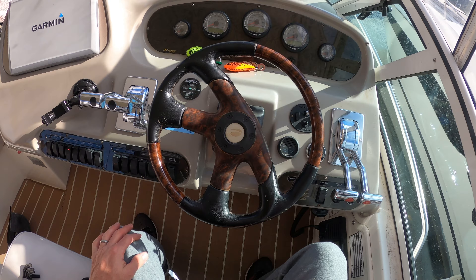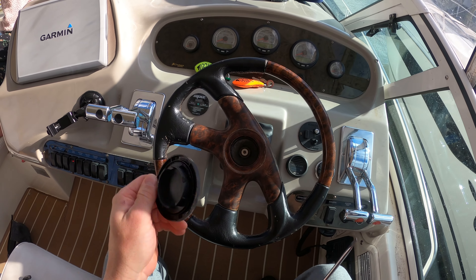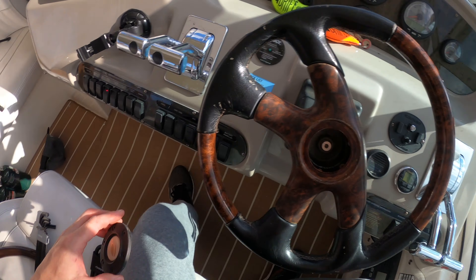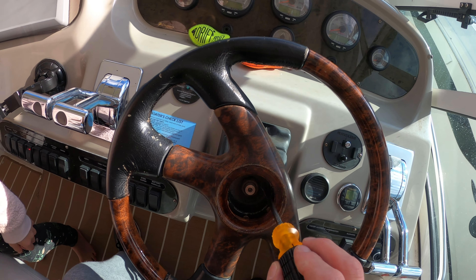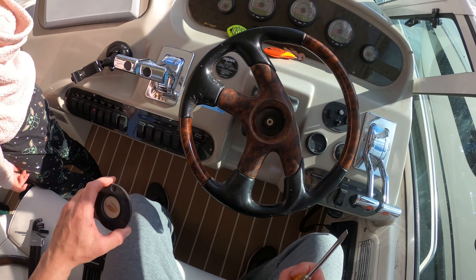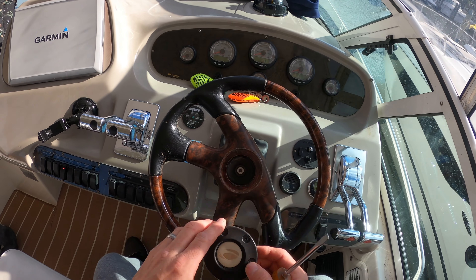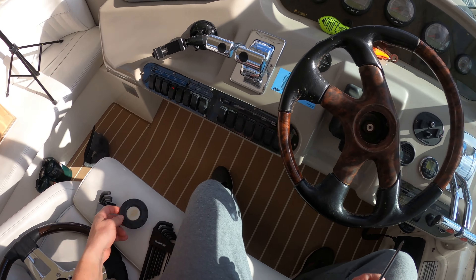Alright, well it just pops right off. And this looks like the steering wheel is going to work — can you see in there? That's a pretty big bolt. So don't even bother with the Allen wrenches, they're just for show. That's really easy — just use a screwdriver and pop it off. It's just like the Honda Beat.